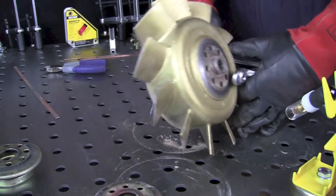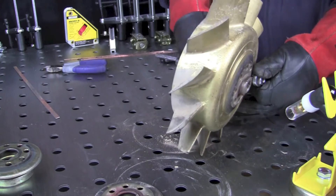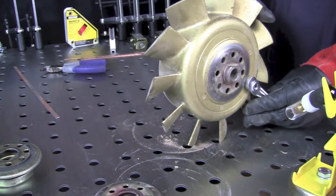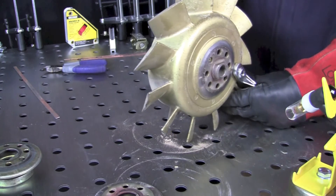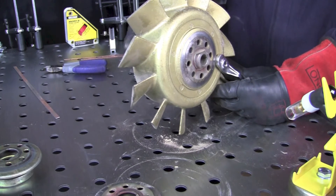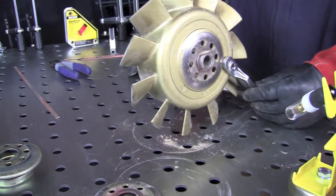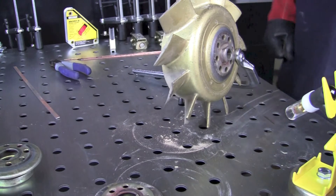I'm going to slip the clamp around the impeller assembly right here and slide that up until it feels like it's starting to get tight, then rotate the clamp until it firms up. Then I'll roll the part so that it's nice and flat and easy to weld on, tighten up the clamp, and that should make a nice firm setup to weld on.